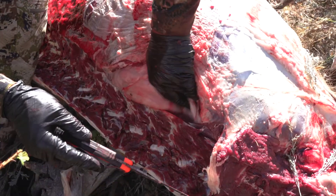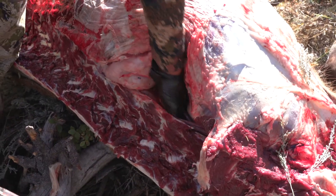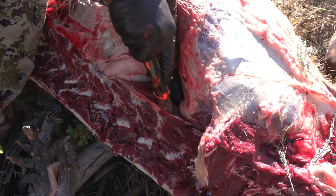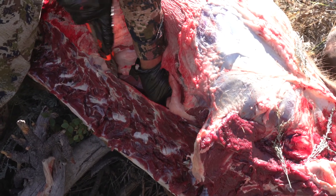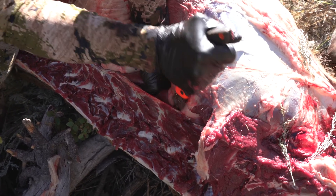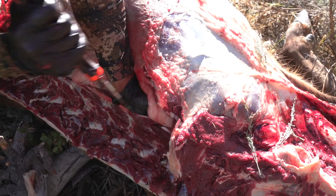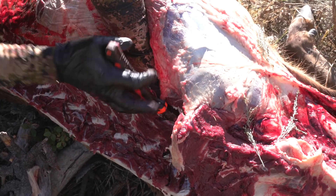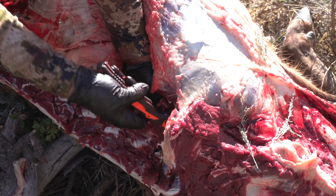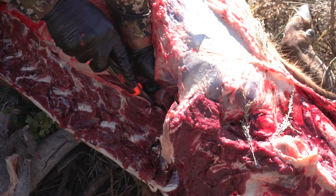With the tenderloin, it's a little tricky, especially on the gutless method. What you're going to do is press down on the guts, and as you're pressing down, you kind of start to fillet underneath the spine. There are these bones that come out from the backbone — I don't even know what they're called — and you fillet right underneath them against the bones and you can feel the tenderloin. Feel in there, feel where it's at, fillet right along there, work it out slowly, and you can pull that out.